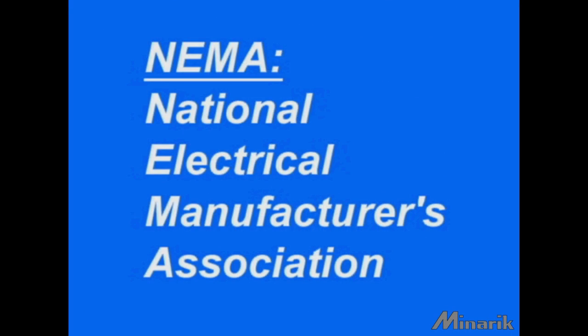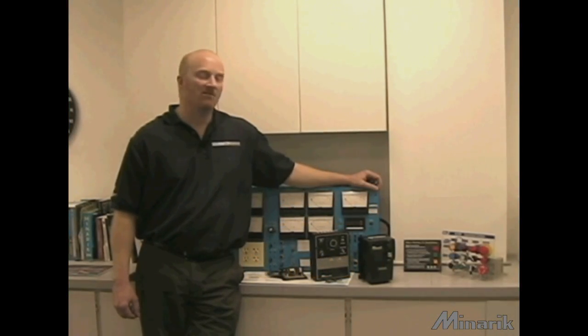NEMA is the National Electrical Manufacturers Association and has developed standards in the United States for enclosures on motors, drives, and other products.